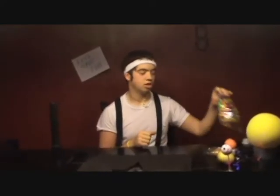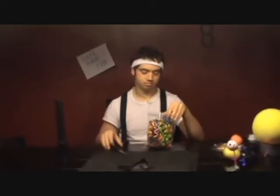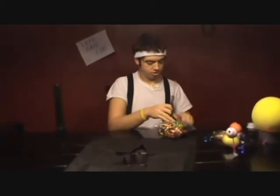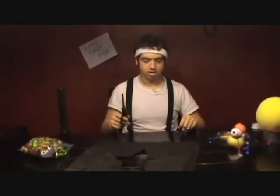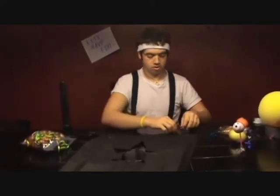Now we need to hang up our background for our 3D solar system. You will need your party string and your scissors. Cut just enough party string to hang it up, then slip it through here.